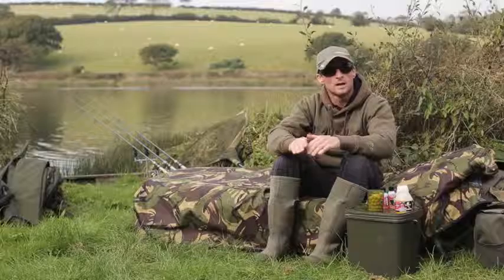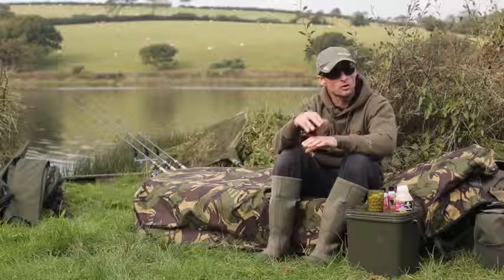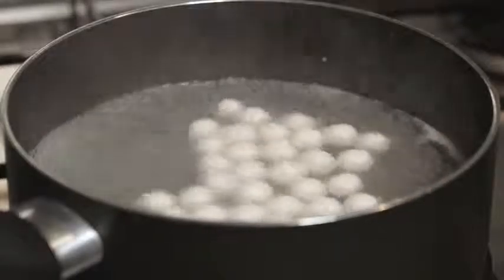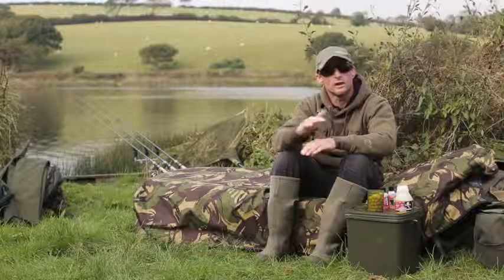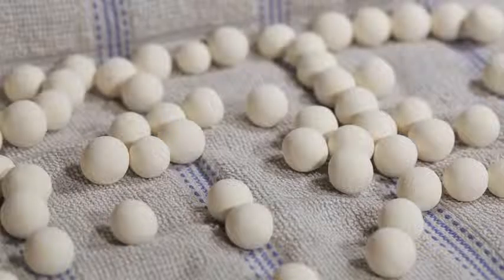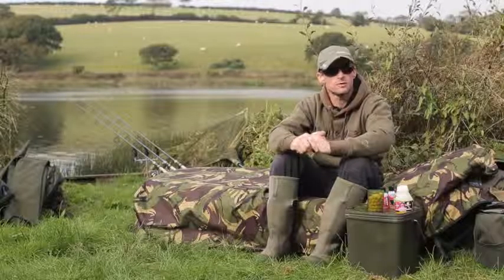Once you've rolled all your baits out, you then need to cook them. Put some water on the boil and once it's ferociously boiling — so that adding your baits won't take it off the boil — you can begin adding your pop-ups, around a dozen at a time. Boil them for two minutes, then remove them from the water and place them on a dry towel or an air-drying tray to let them dry out. They'll need to dry for at least 24 hours before you use them. If you want them a little bit harder, let them dry a bit longer — an airing cupboard at home is the perfect place.